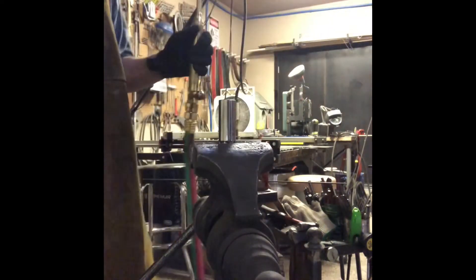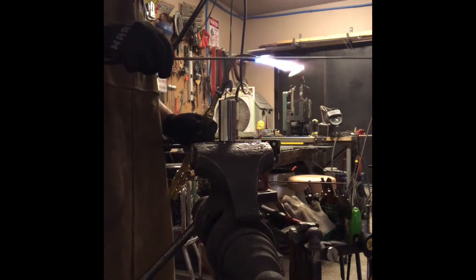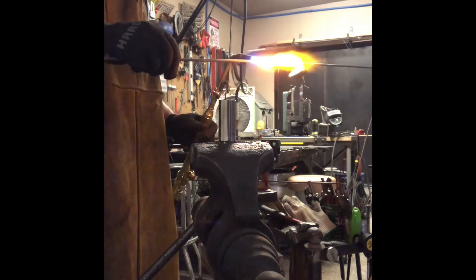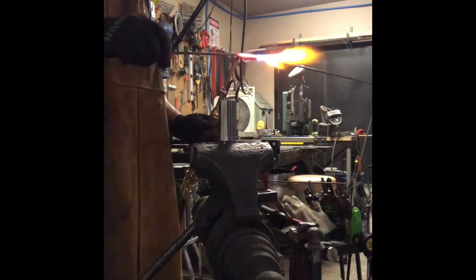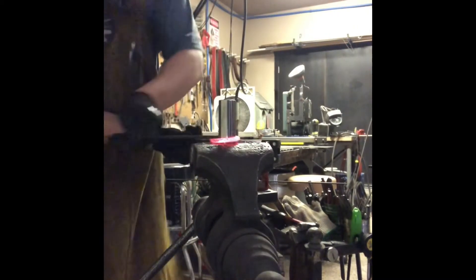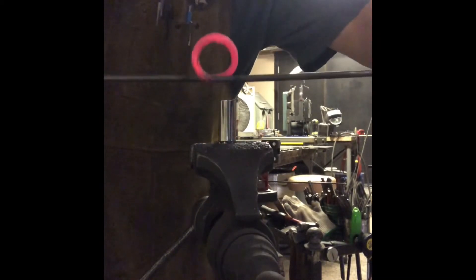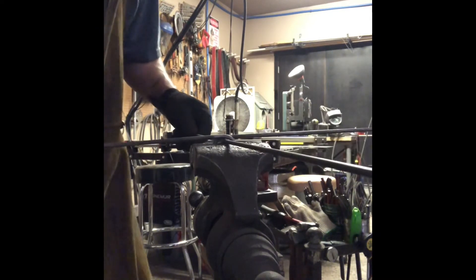Here I'm using the gas saver to heat up the middle two-and-a-half to three inches of the three-sixteenths round bar, and we're going to bend it around that socket mandrel. Then slide the other bar across it, clamp the ring in the vise, and start forming.